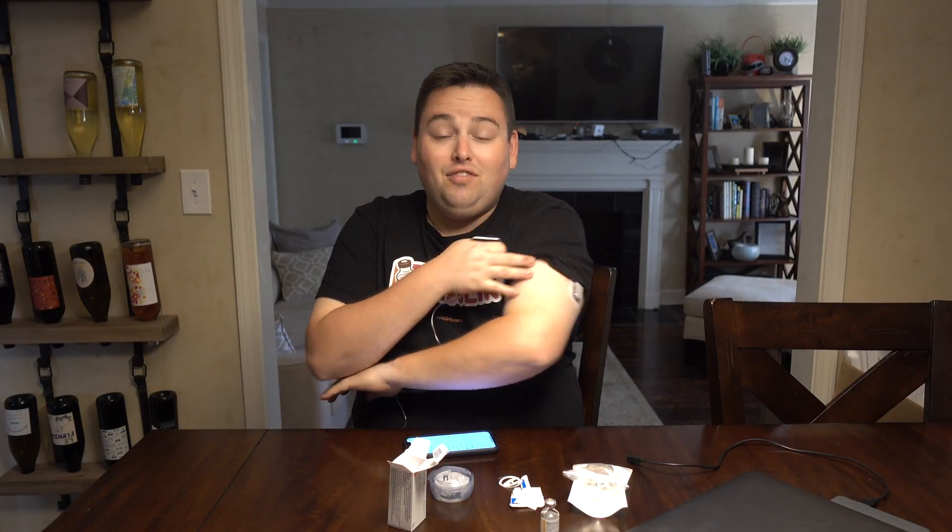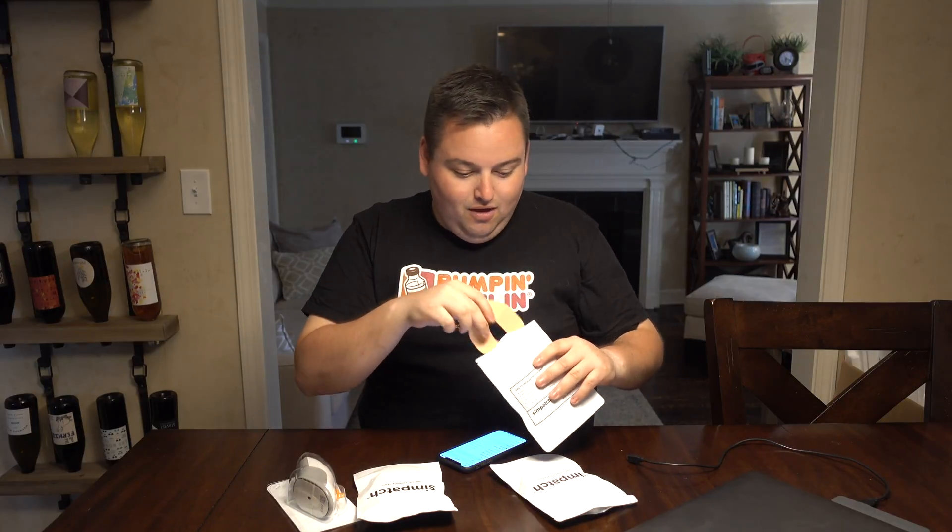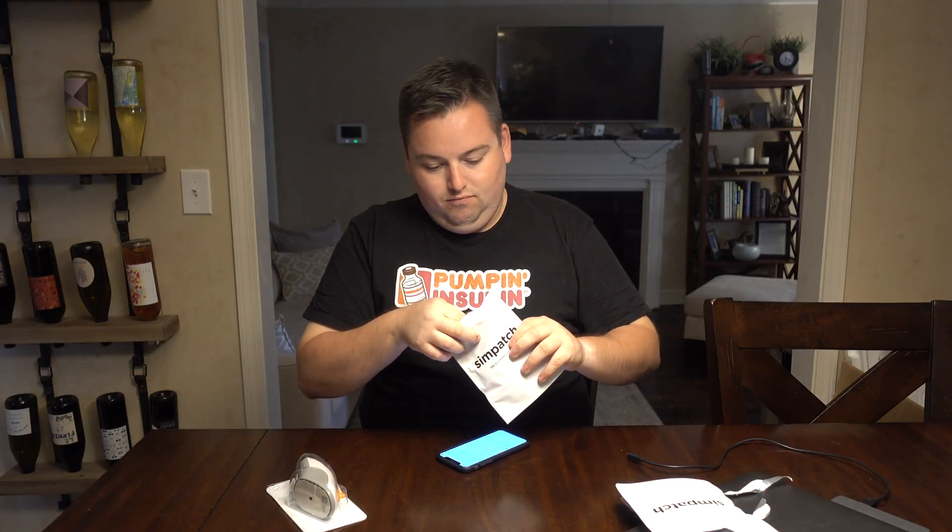Now let's see if we can get the Dexcom put on here. It doesn't look like I can start up the sensor on my pump because it's going to end tomorrow, so I'm going to go ahead and take this one off and put a new one on. I got a new Dexcom G6 sensor. I also wanted to put a skin-tone patch on — I use these the most because I want it to be as close to my skin color as possible, but I also have blue ones and black ones. I'll probably use a black one today.